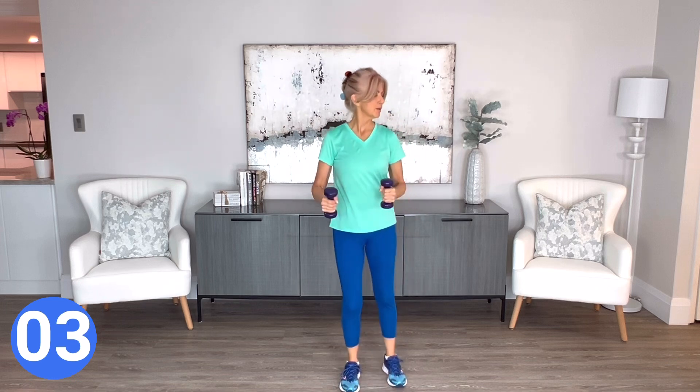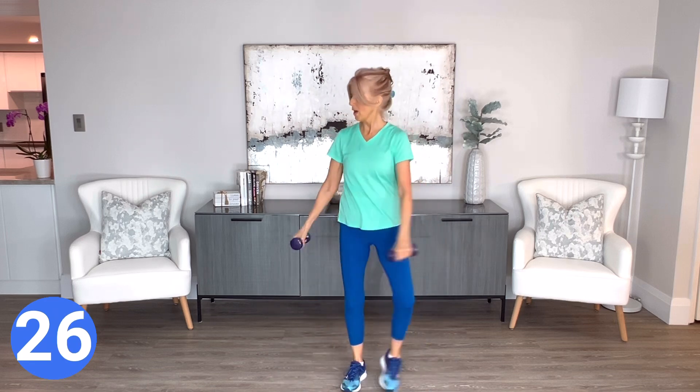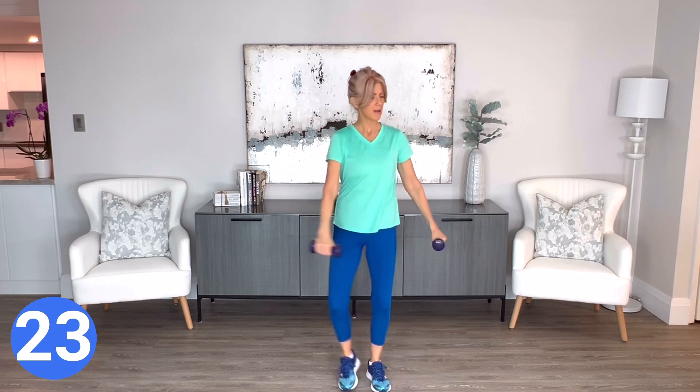At the bell, we're going to tap our legs right and left, and now add your body in a twist. Hold your core tight and keep the moves very controlled.